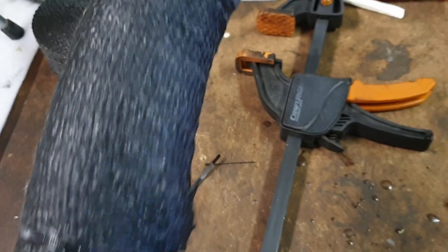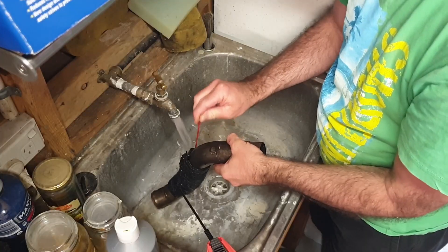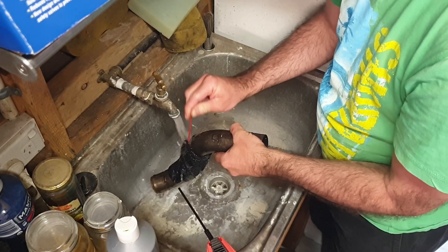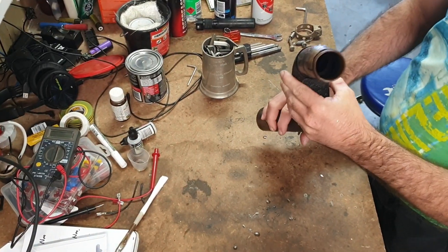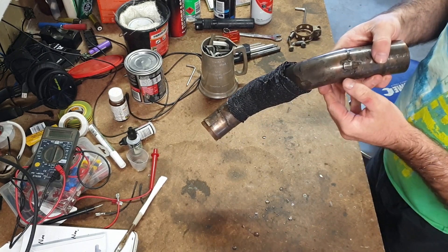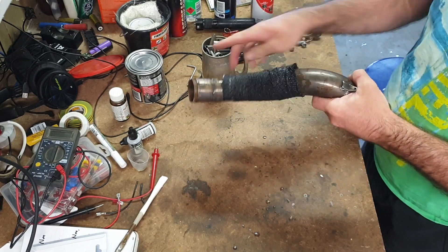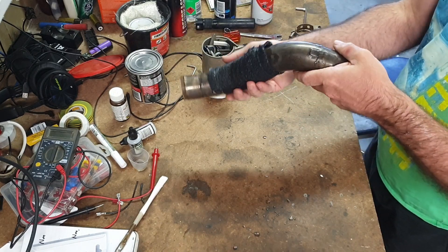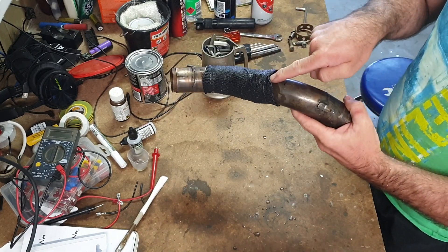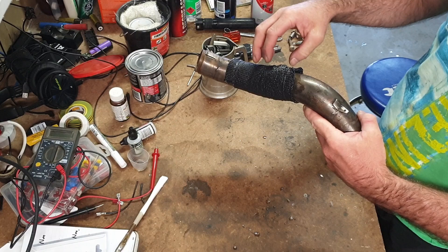It's looking alright but I need to get this clay out, so I'm going to run it under the tap and see what happens. I think I've got it all out — I ended up getting the jet nozzle on the hose and blowing it through. Eventually it all came out, took a little while. I've definitely got a cavity, a hole through here so it's not touching. We can get a little bit of airflow.